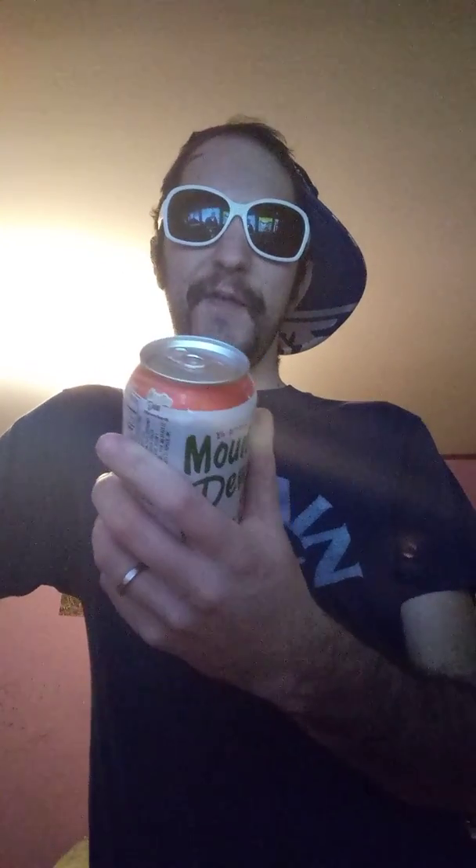We're just gonna wing it. I bought a 12-pack of this and this is my last can, so I figured, let's review it. This is made with real sugar — real good — and it doesn't have that high fructose corn syrup in it.